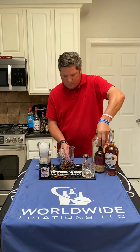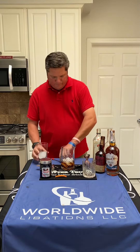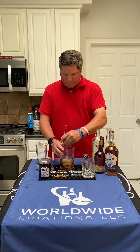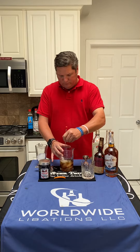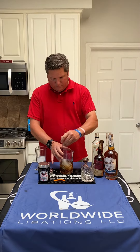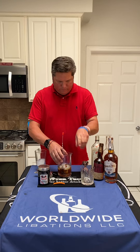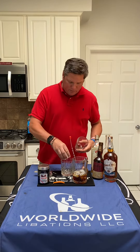All right, I'm going to add our ice and give this a good stir. We're going to pour this over a single ice cube.